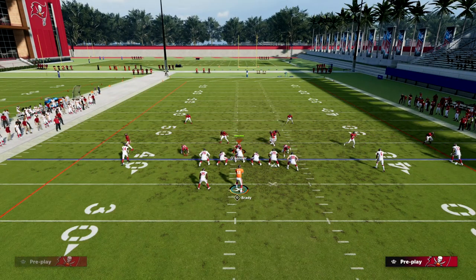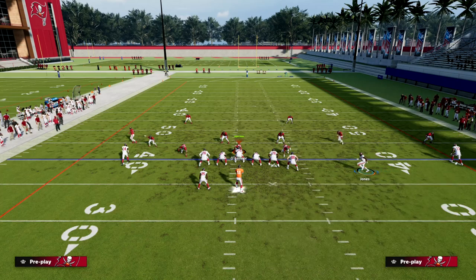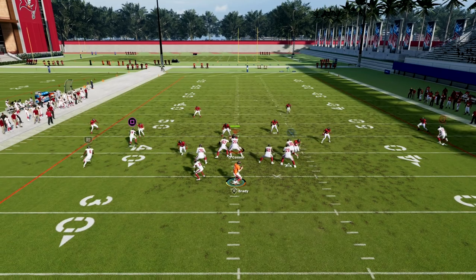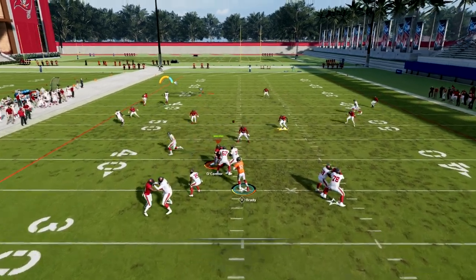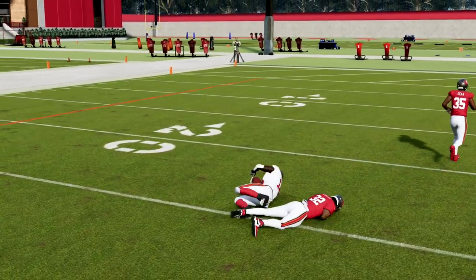Now I want to dive into some zone concepts. If they run cover three, this play is really designed more so for zone — it's a great zone beater. It'll beat man as well. You'll see that the seam streak is really effective. I'm able to hit the seam streak against man right there.